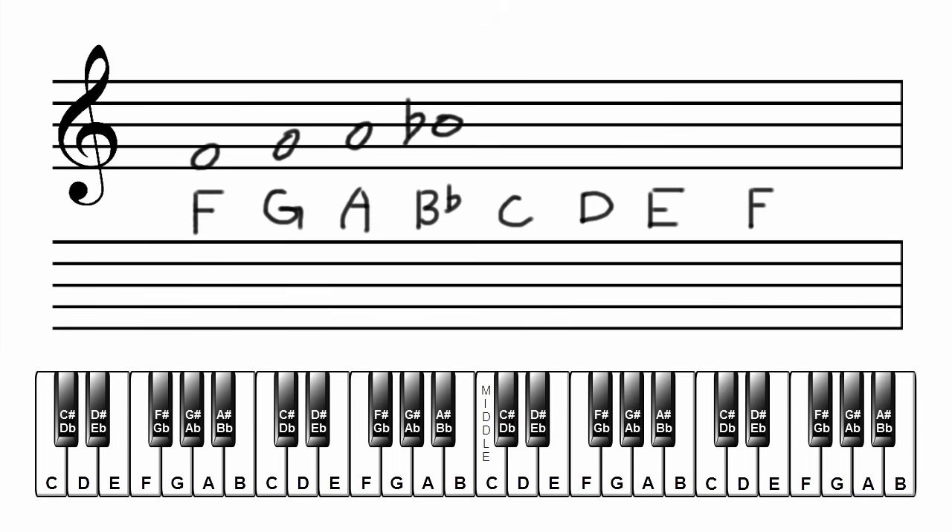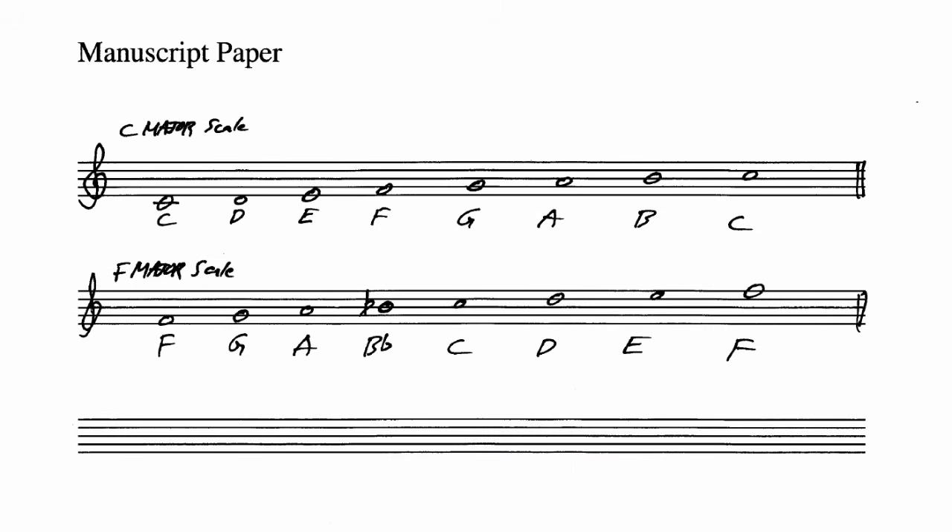When adding sharps, flats, or any other accidentals to a note, they are always placed on the left side of the note, and always on the space or line the note uses. Next note C, then D, then E, and F one octave higher. That's the F major scale notated on the staff. It should look something like this on your manuscript paper.